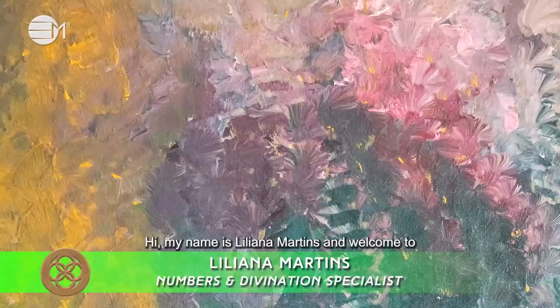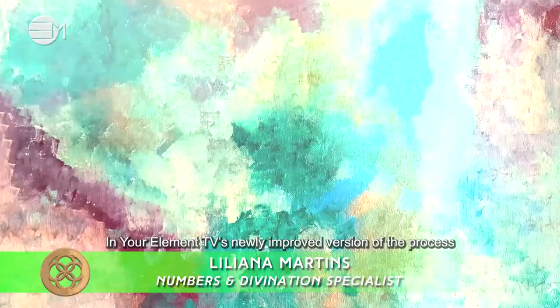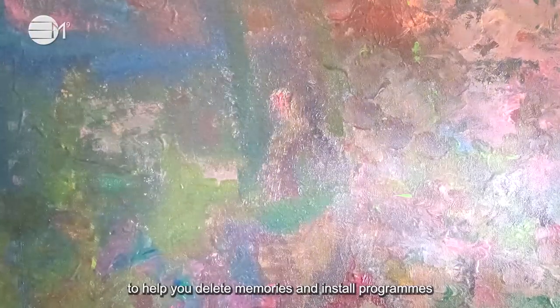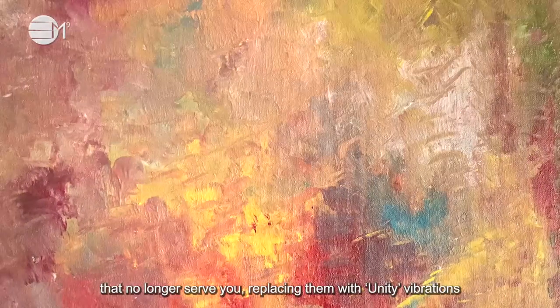Hi, my name is Liliana Martins and welcome to In Your Element TV's newly improved version of the process Erasing Body Programs. The intention for this process is to help you delete memories and install programs that no longer serve you, replacing them with unity vibrations so you are left feeling whole and complete.